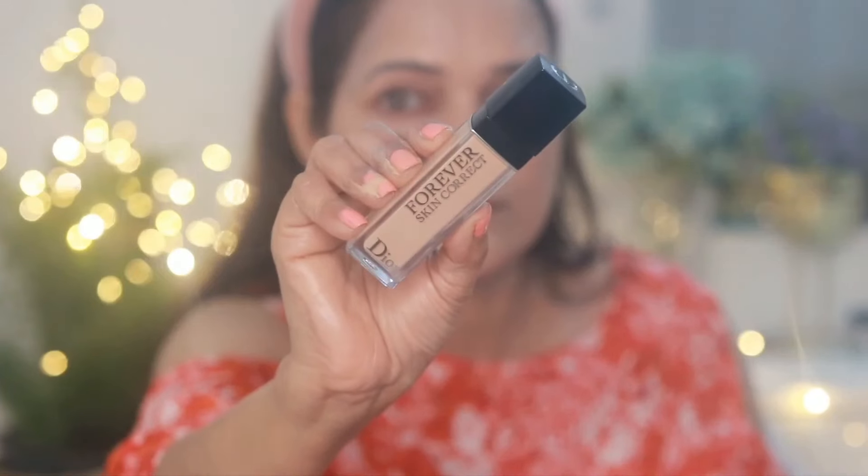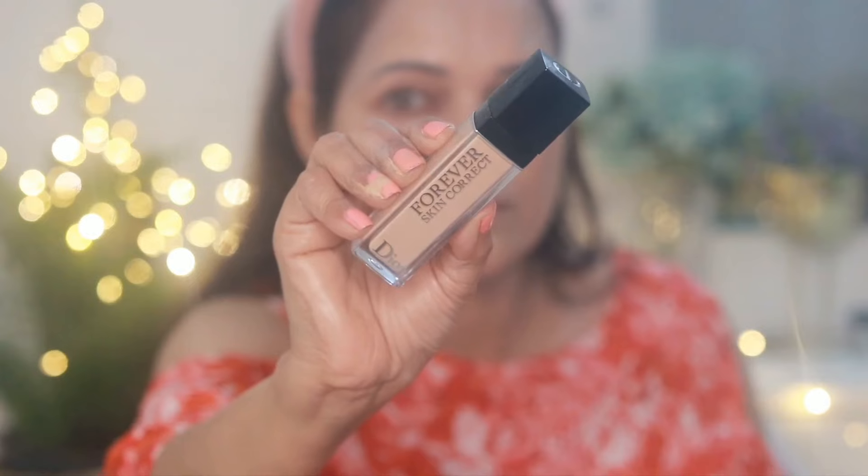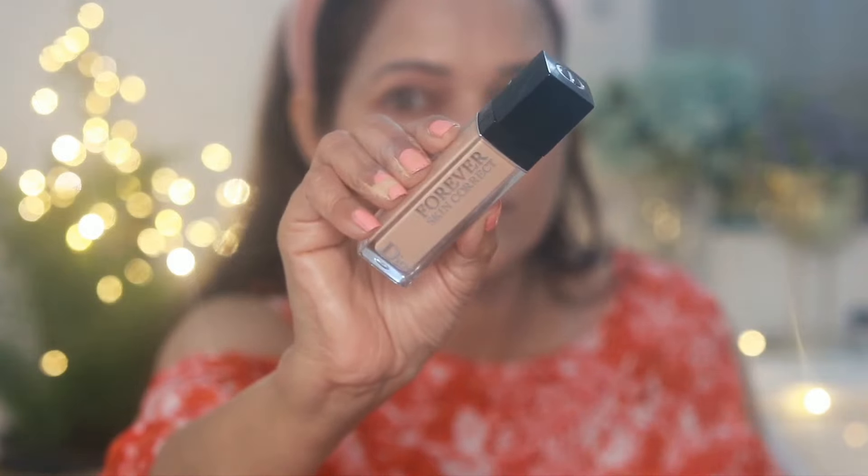Now I'll prime my eyelids with concealer. I'm using my favorite Dior Forever Skin Correct Concealer, applying it on both lids and then blending them with the same blender.